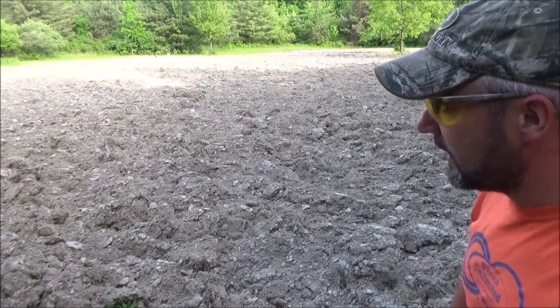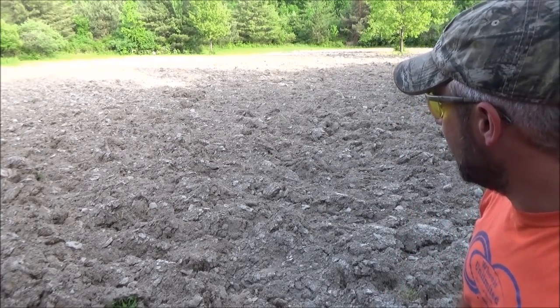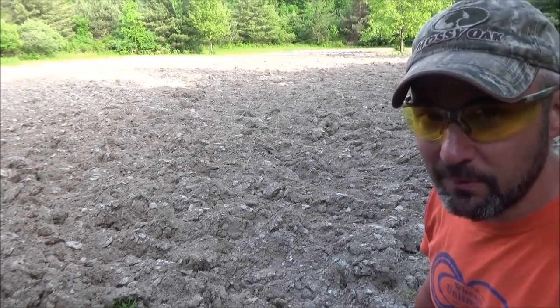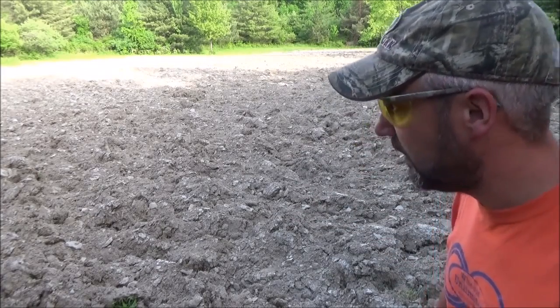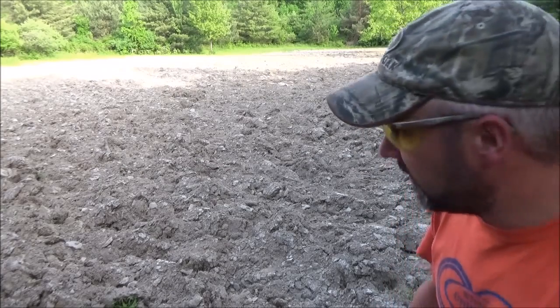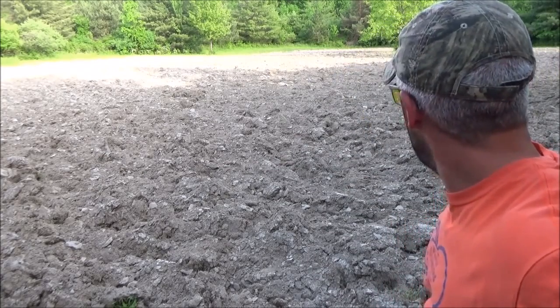I'd like to get it disced down a little bit, start breaking up some of the sod, getting the field to lay level. The last time this was plowed it was pretty rough. This field's always been pretty rough, but it probably doesn't really reflect much in the picture here. There's a lot of clay mixed in here, so I want to start getting it kind of busted up and flattened down so we can get this field planted here shortly.